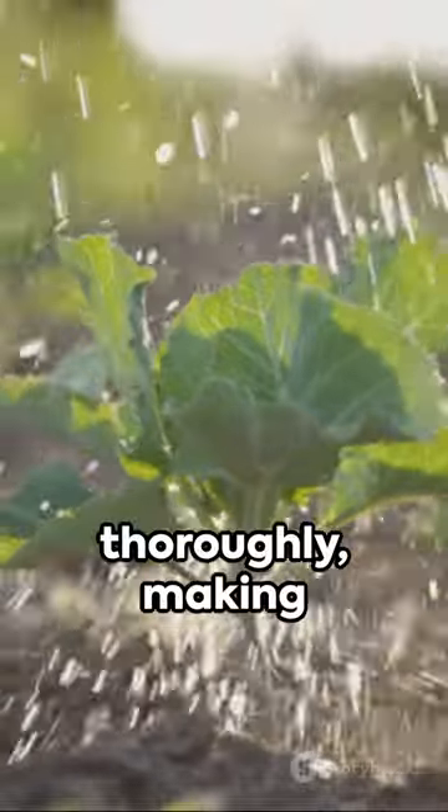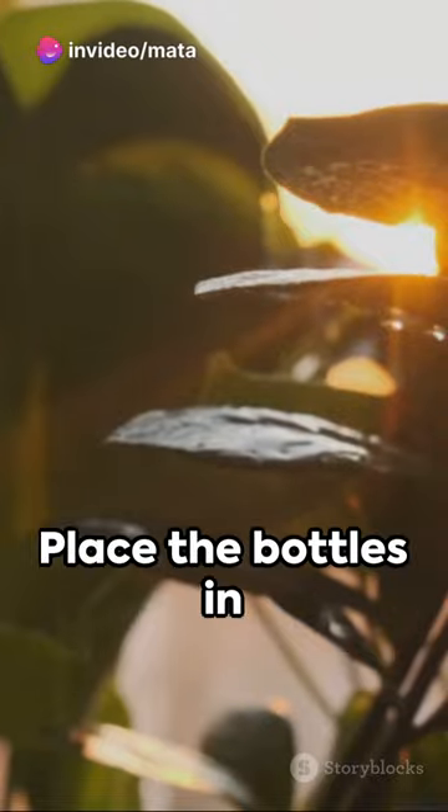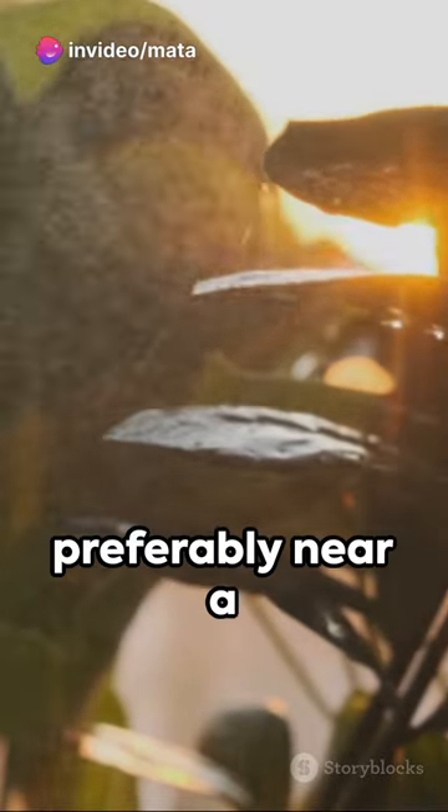Water the bottles thoroughly, making sure the soil is moist but not waterlogged. Place the bottles in a sunny spot, preferably near a window or on a balcony.